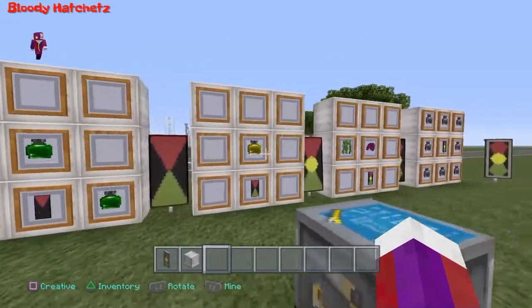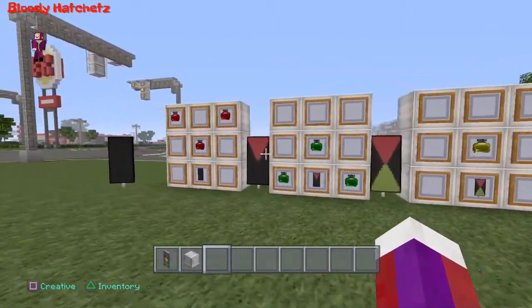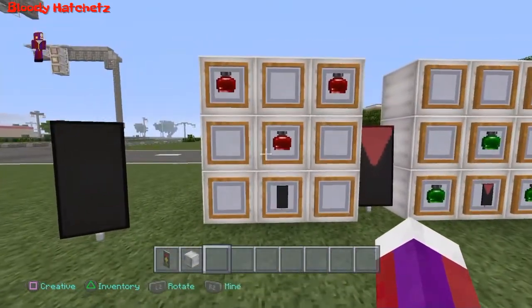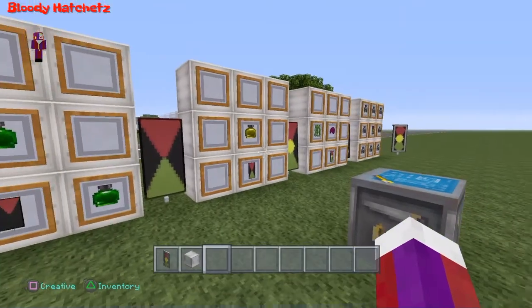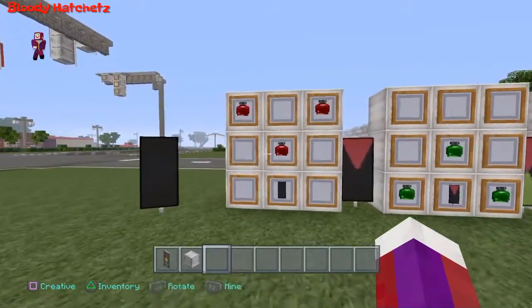Something really quick before I start — I don't know if you guys are familiar with my other tutorials on these, but the grid that you see right here represents the grid on the crafting table. Those are the recipes that you would put in these squares. All right, now that we got that out of the way, let's start the tutorial.